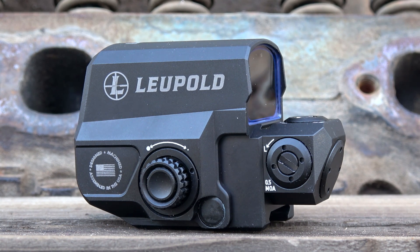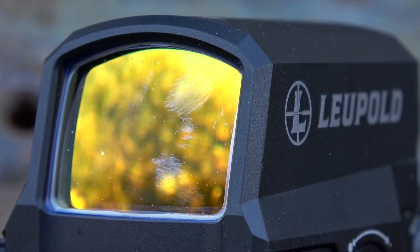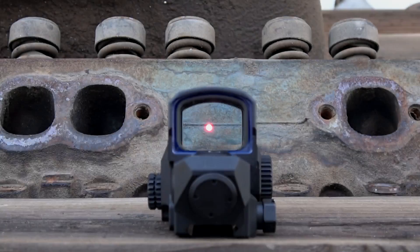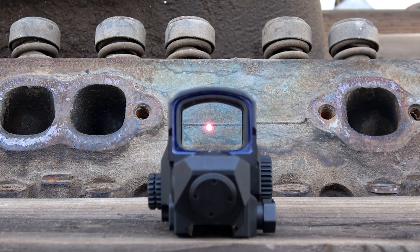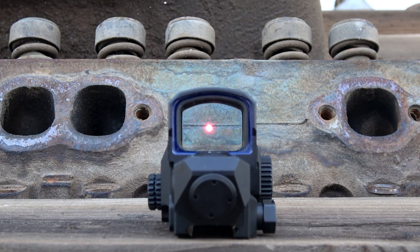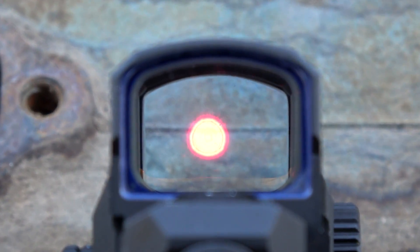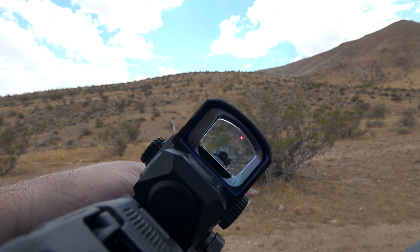It has a really nice, strong housing — 7075 aluminum — and the glass is very nice and thick with a multi-coated lens. That multi-coating does give a little bit of reflection back toward your target, but not too bad when looking straight on; it seems to be more of an issue at an angle. If you put it a little further forward on your rifle and look through the back end at your red dot, you don't have too much tunnel vision, which is nice. The closer you get it to your eye, however, the more tunnel vision you get. So I suggest placing it a little bit further out.